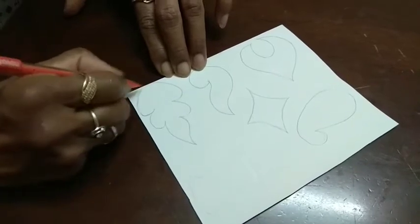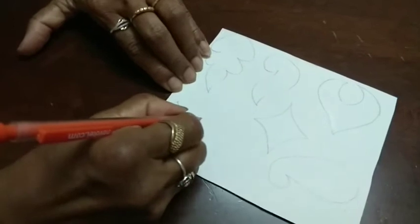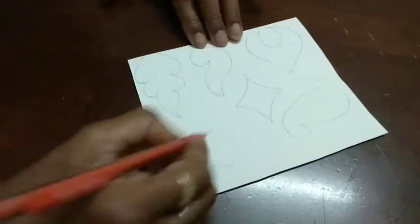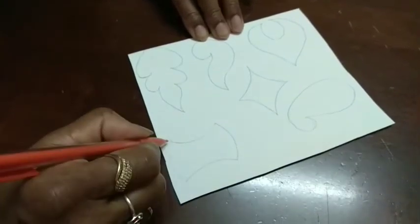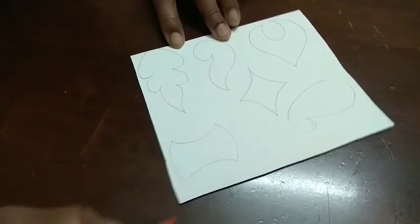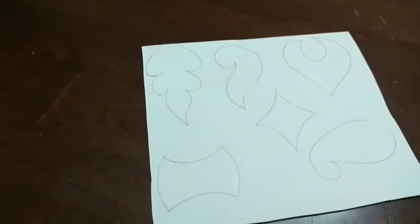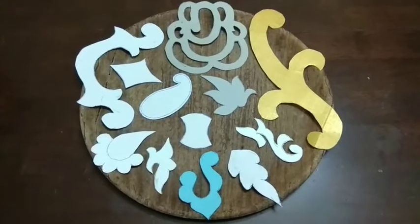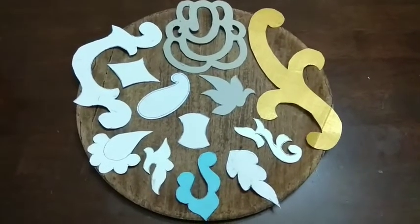This is the leaf shape. This is another design. Very simple, simple designs I am showing. With the simple designs only, you can create grand floral designs.